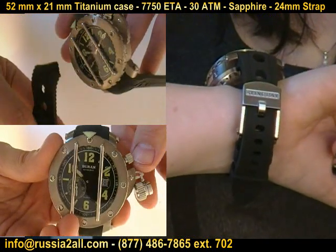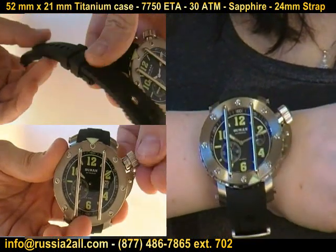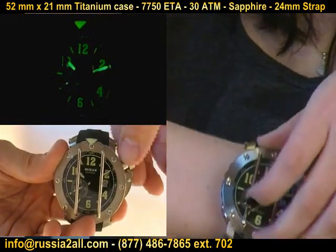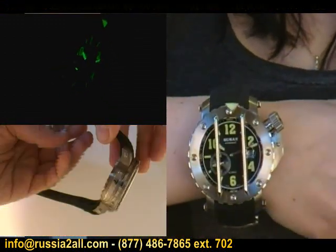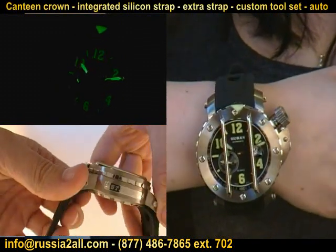Now, this is 30 ATM water resistant — you can truly dive with this watch. It does have the unidirectional rotating bezel, which just has a beautiful action to it. It's got great Superluminova on this one. The shape of this watch, for its size, fits and wears beautifully on the wrist.